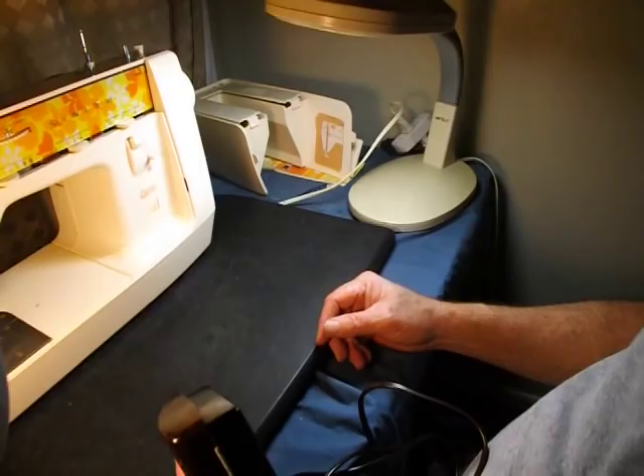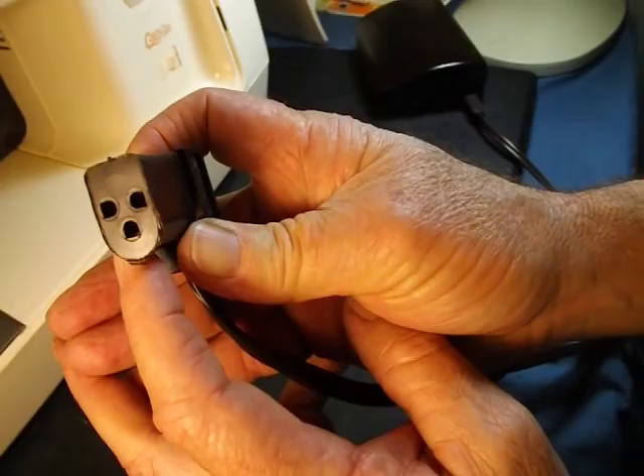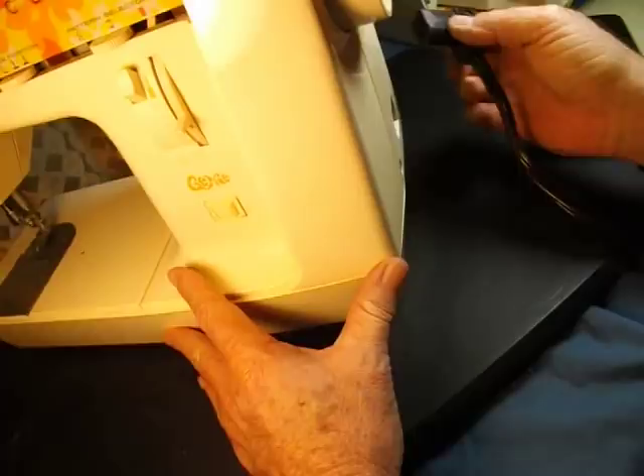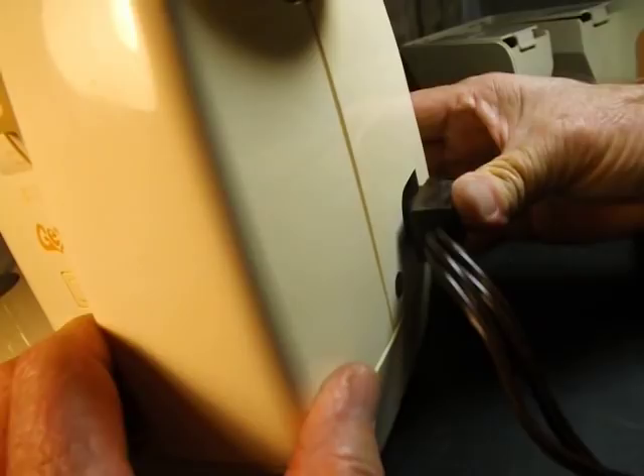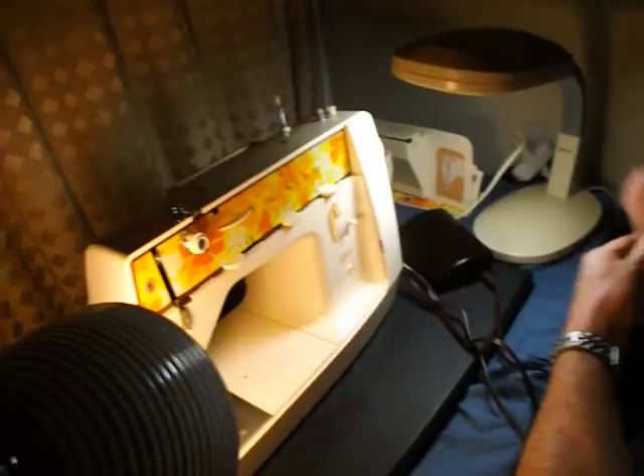Let's get this plugged in. I'll show you the 3-prong power cord that they went to in the 60s, 70s, and later. It just plugs right in the back of the machine on the end. I'll get some power and grab some spools of thread and we'll wind the bobbin and sew a little bit.